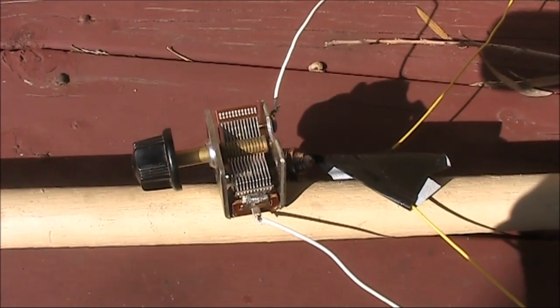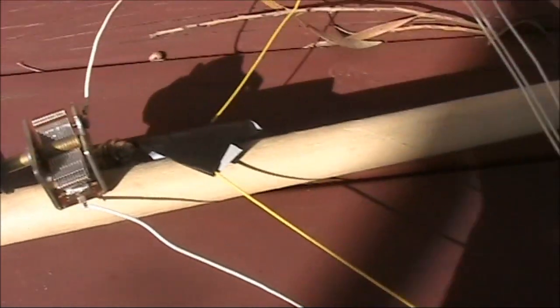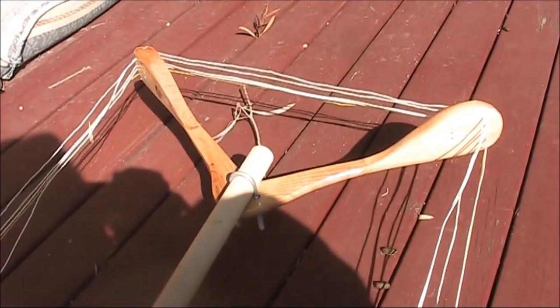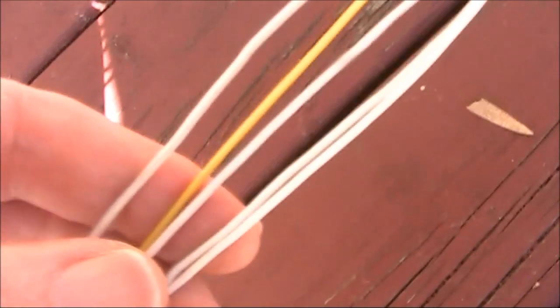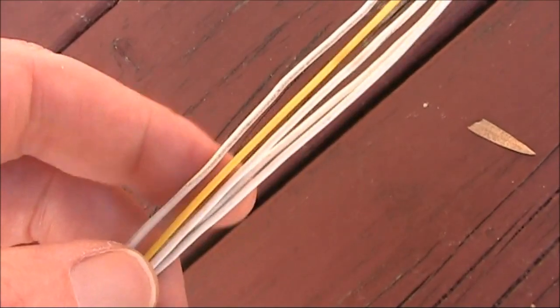A quick description of the loop antenna I showed briefly during the previous Remembrance Day contest video. It's actually an oblong, just because of the materials I had available. It's about 40cm across the top and about 80cm high. The white leads, of which there are four, is four turns for the tuned part of the loop.